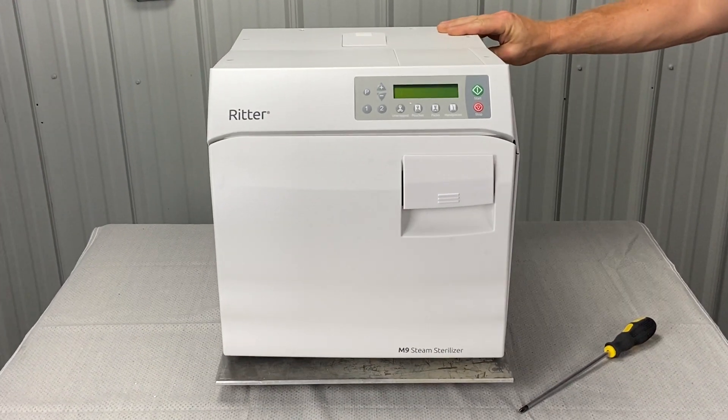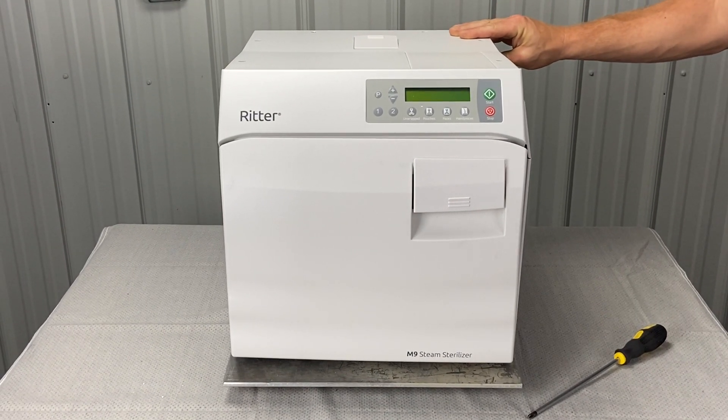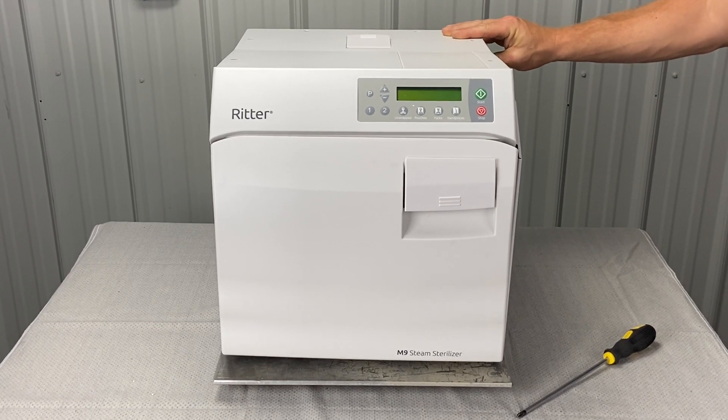Thank you for watching this video on how to take the right side panel off of a Midmark. Stay tuned for more Midmark troubleshooting videos.